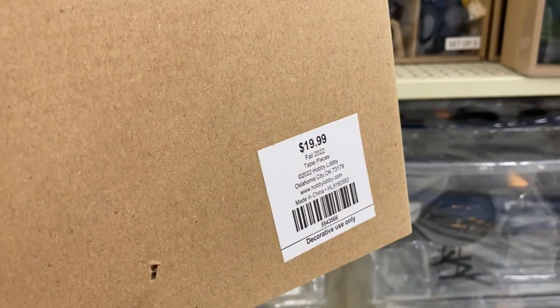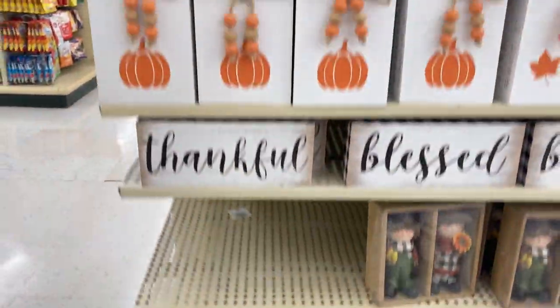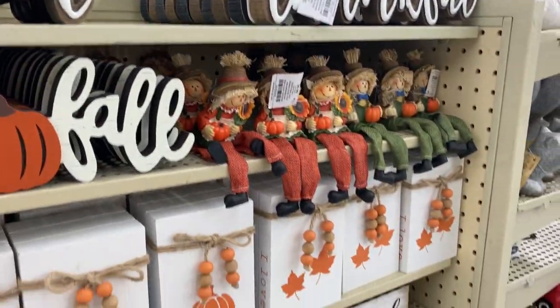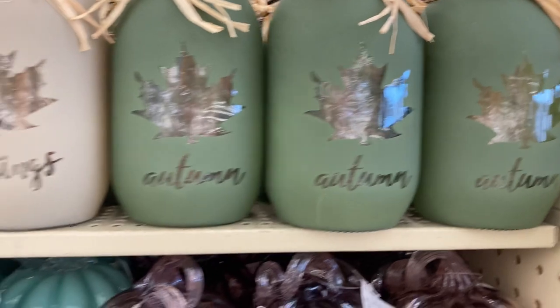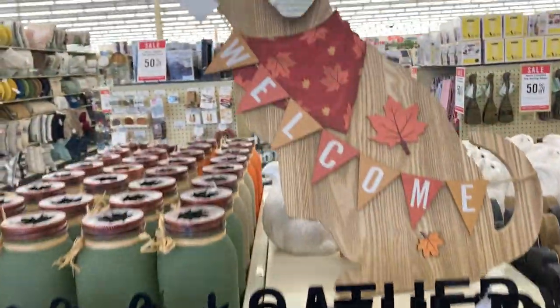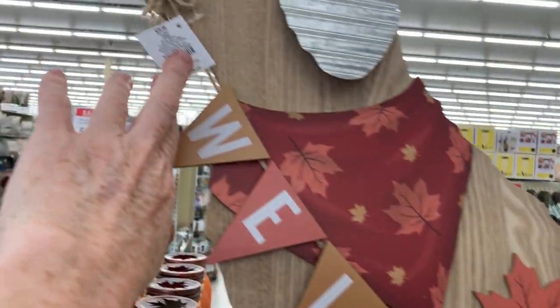See these cute little things — they're $20, but I'm telling you there are some really cute items you can get at Dollar Tree right now in their Dollar Tree Plus section for five dollars that are very similar. These are some flameless candles and some glass pumpkins. Not really my style but still very nice — $16.99. This dog I have never seen before; I think he might be new but he is adorable.